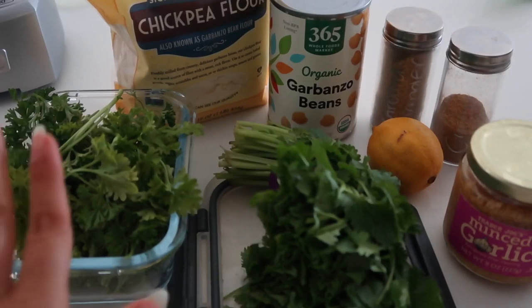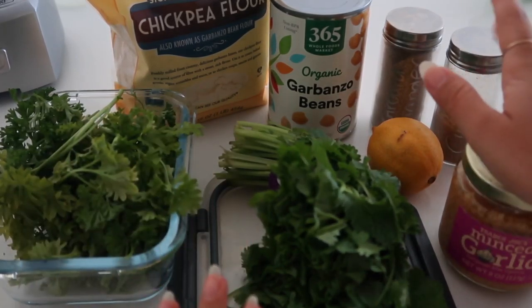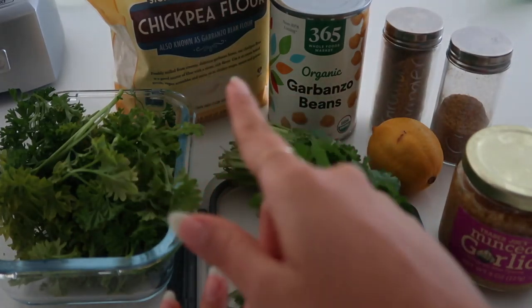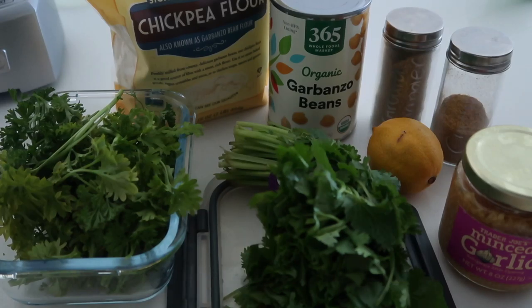For the falafel, you're going to need parsley, cilantro, some garlic, lemon, cumin, coriander, chickpeas, and chickpea flour. Also, you're going to need red onions. I use shallots for this recipe because of my SIBO, but go ahead and use a red onion if you'd like.